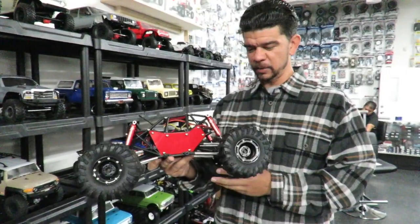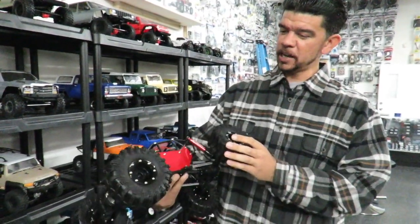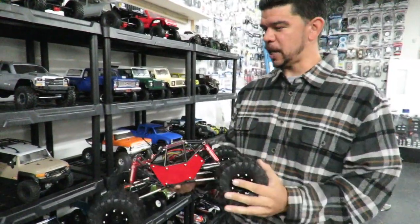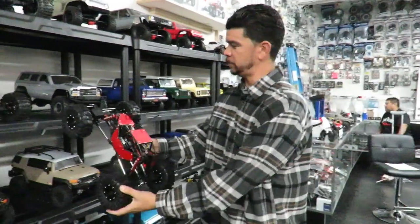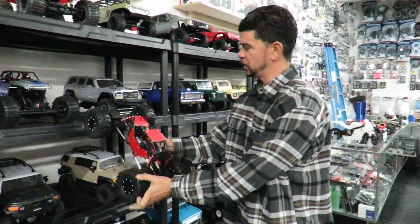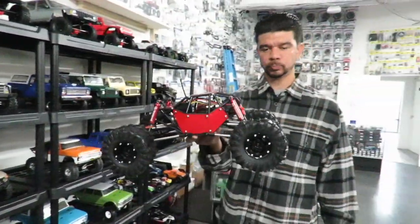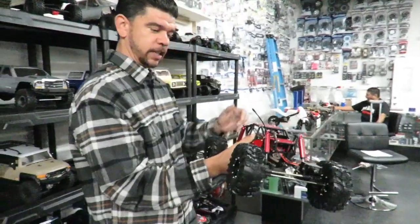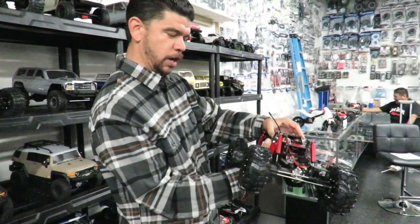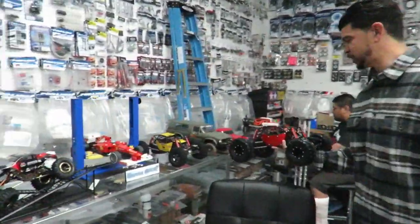It's a pretty capable rig, a fun rig to drive. It comes on 2.2 tires that aren't as capable as other tires — we found it tends to slip on objects like going up steep inclines; it'll get to a point and just stop progressing. That's interesting because when I saw it on the shelf I was thinking that's like a rock crawling monster — it looks like it.